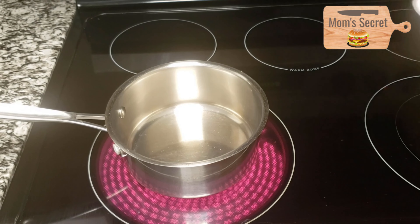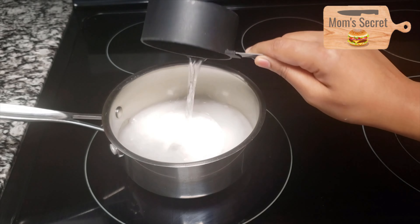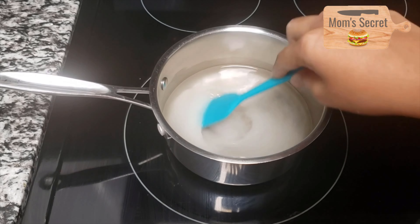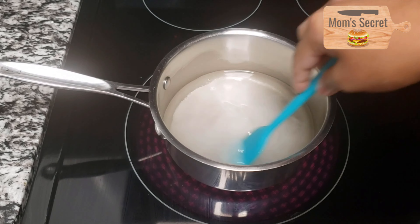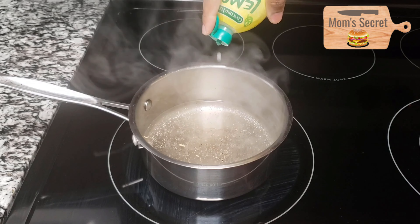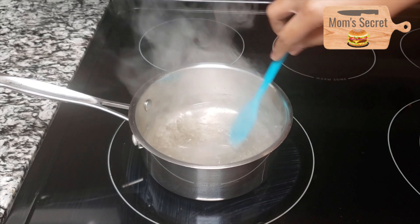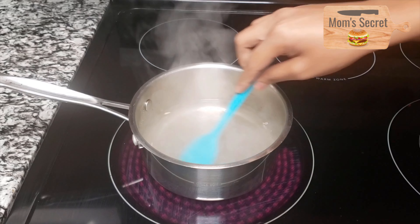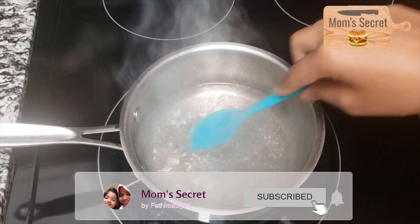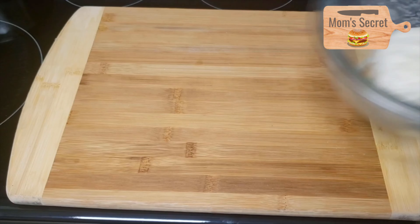Let's make the sugar syrup ready for the rest of the time. Let's add a little bit of sugar. Add 1 cup of water and put in the lemon juice. Stir it and let it cook for about 5 minutes.